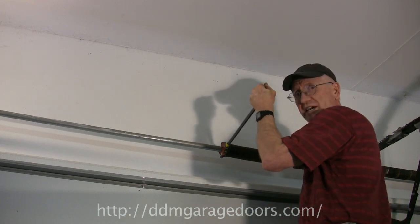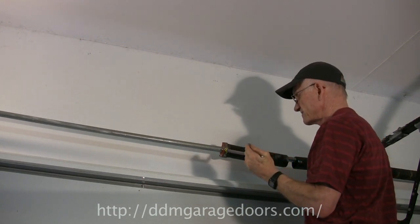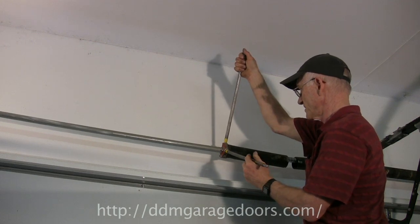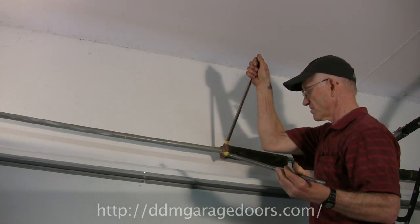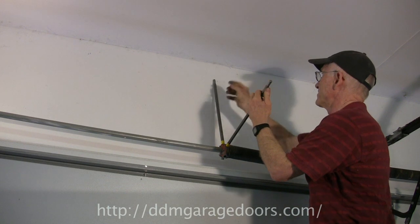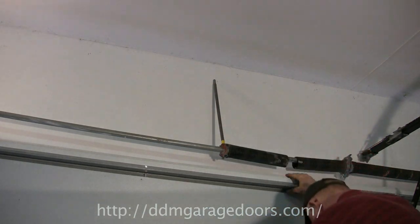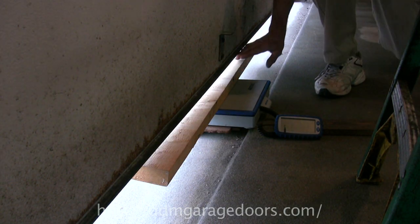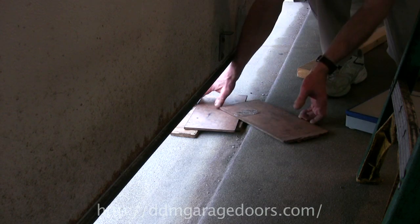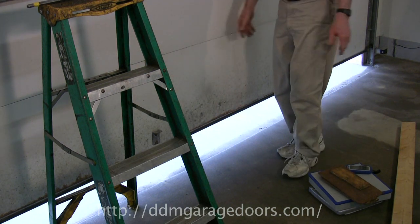Now it's time to remove the scale. To remove it, we reverse the earlier process. We pull the bar down and let it go down — now the cables are back on the drums. We insert the second bar in the winding cone, remove the other bar, fold it down 90 degrees, insert the bar in the top, let the top of the bar rest against the header, and then pull this bar out. We come back down, remove the 2x4 on top of the scale, remove the scale, and remove the wood that was used to even out the floor.